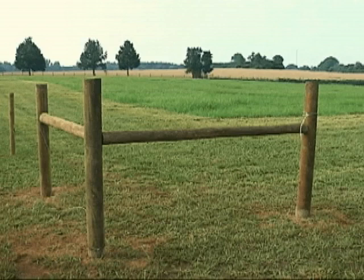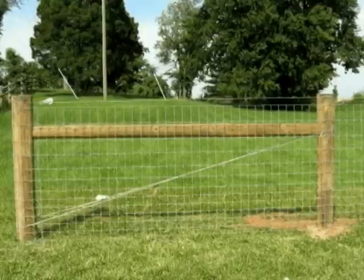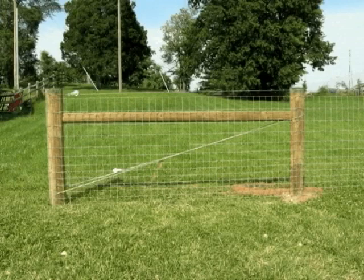How to Install Fixed Knot. To begin construction of the Bekaert Fixed Knot fence, locate and build H-Braces at all ends and corners. Braces are the backbone of any fence and must be properly constructed.